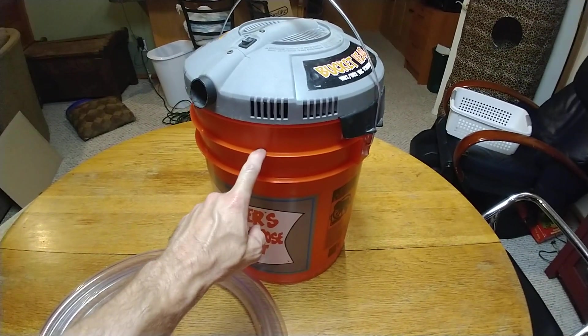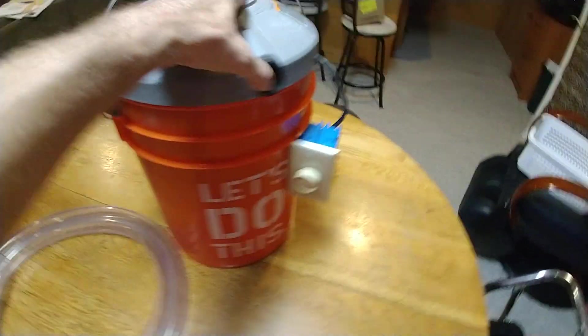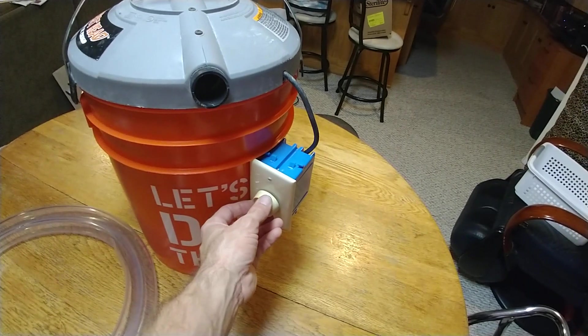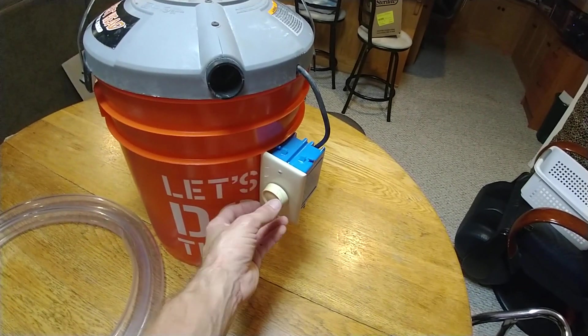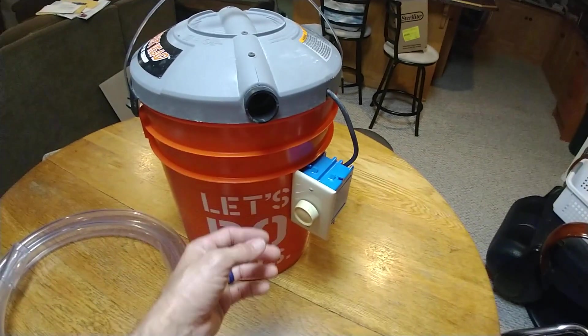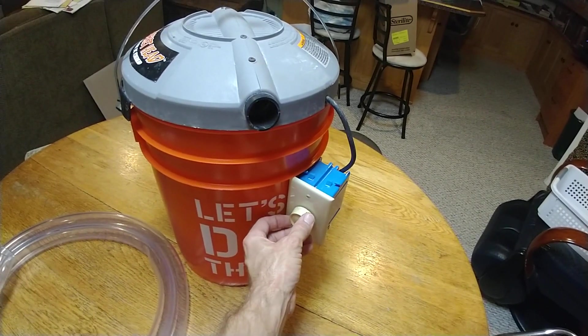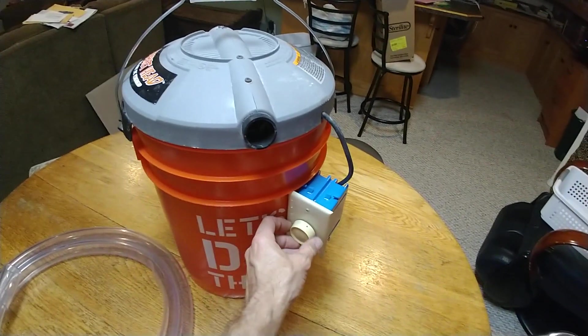I have a filter inside so the bees don't get sucked into the motor or blown out the back. I've hot glued a dimmer switch onto here, so as I turn this on I can rotate the power down and lower the suction. You want a nice light suction to pull the bees through without killing them. I can turn this down and get a nice easy suction on there.